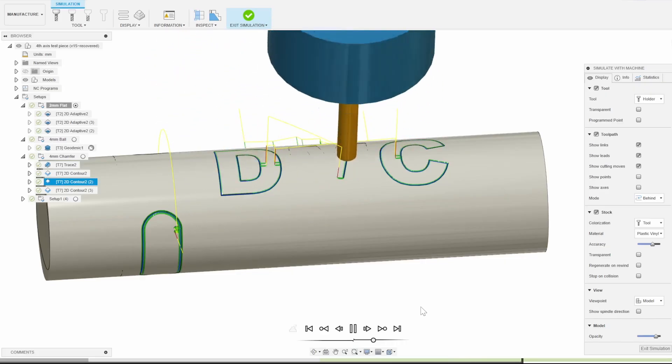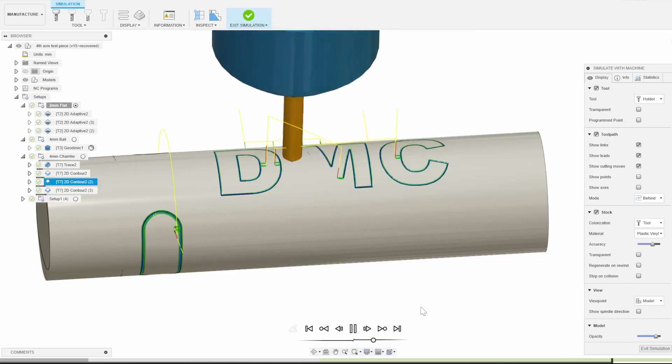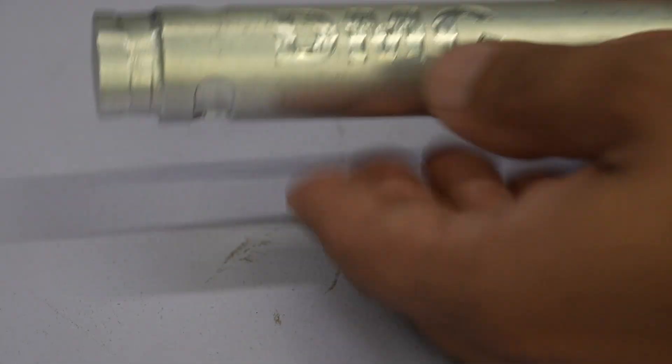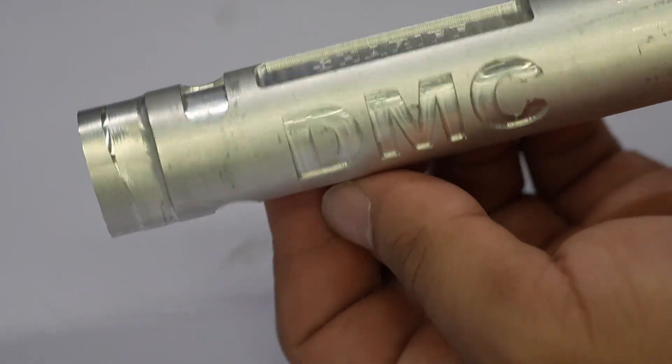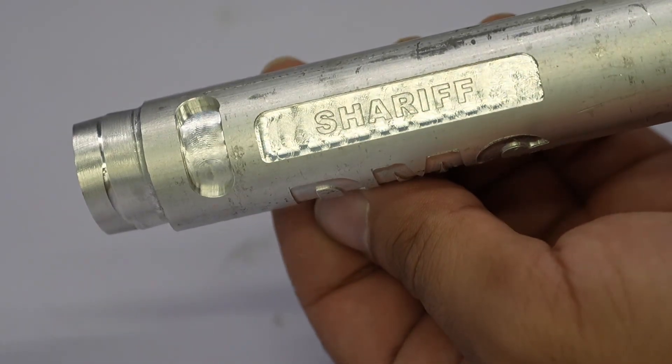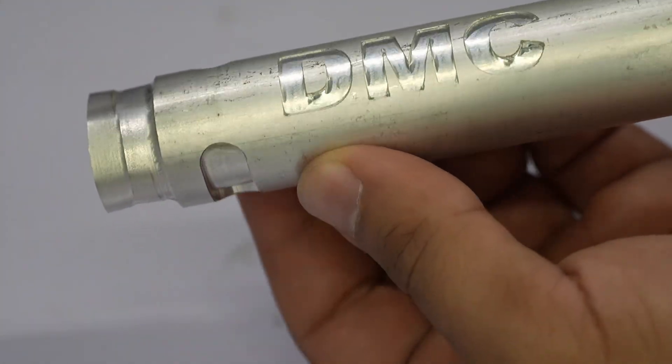A better solution would be to use a different text font that has more rounded edges as well as a smaller diameter end mill. Anyway, that's a quick introduction and demo of our Sheriff DMC 4th Axis unit. They are now in stock and ready to ship, and you can find them at www.sheriffdmc.com. Thanks for watching this video.